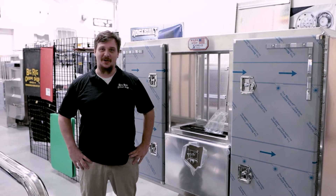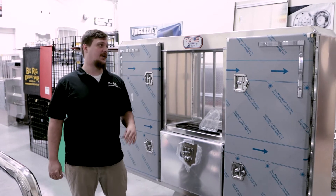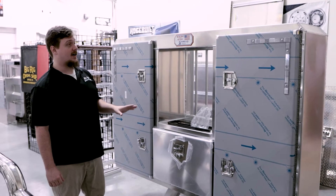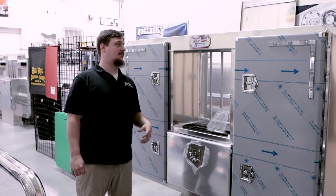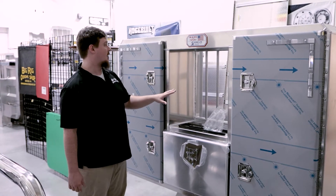What's up everybody? Kyle here with Bigger Chrome Shop bringing you the product spotlight. Today we're going to be taking a look at one of our cab racks here. This one is by Sturdylite. These things are very high quality, made of very durable aluminum alloy. This particular model is their center vault cab rack with the barbed window.